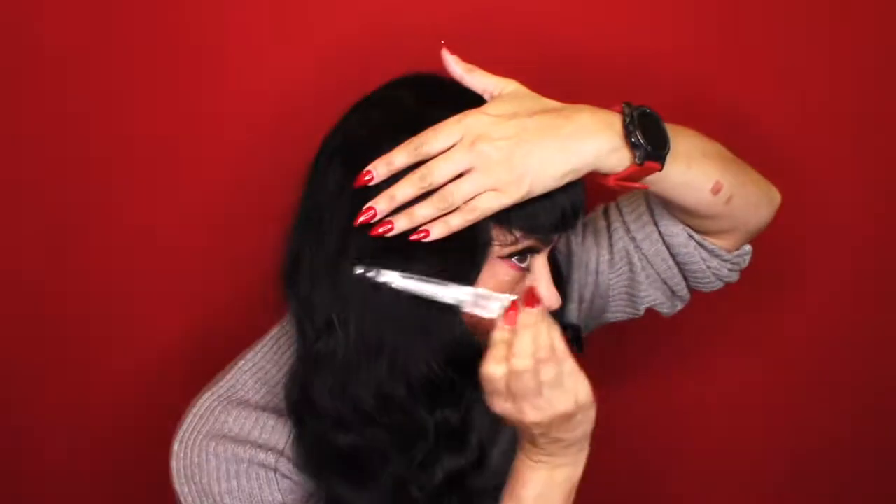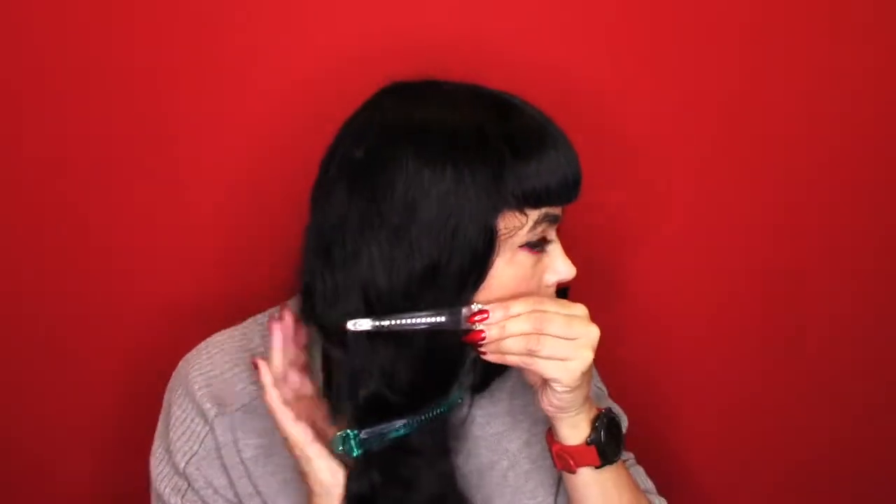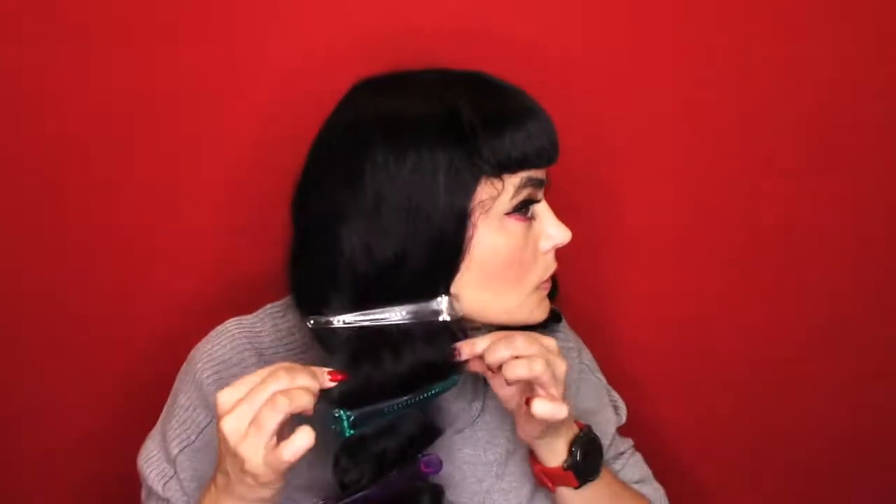I'm going in with some really long clips and sectioning it, just trying to find where that wave starts and ends, and kind of sculpting it a little bit. I'm going to spray some more ion hairspray, which is really great for before or after and is slightly humidity resistant. As you can see, I'm just going in a diagonal pattern.